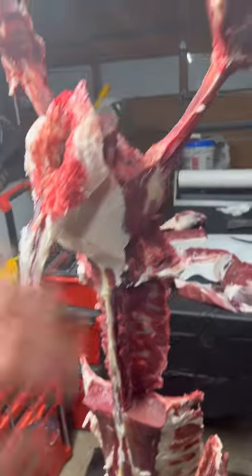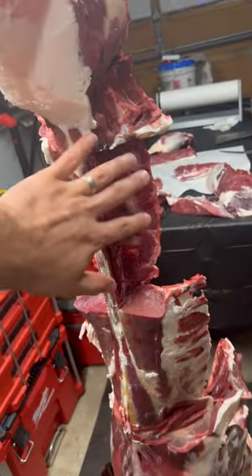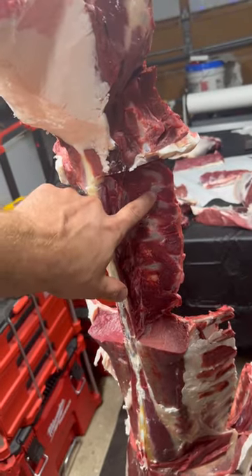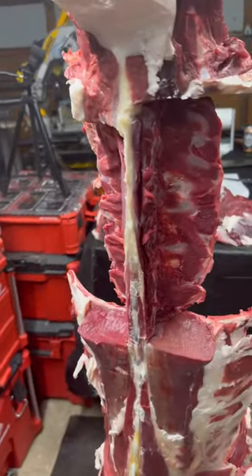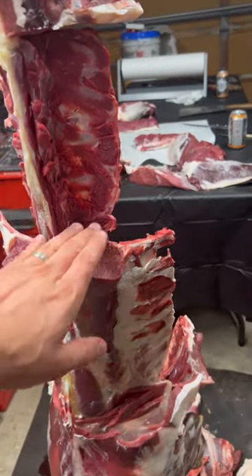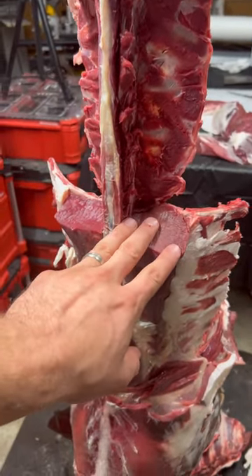So we have our carcass hanging here, hind legs already taken apart, and this is your short rib section. This is where your T-bones come in. I elected not to do that with this particular deer, but once the ribs start, you want to leave this piece of loin intact.